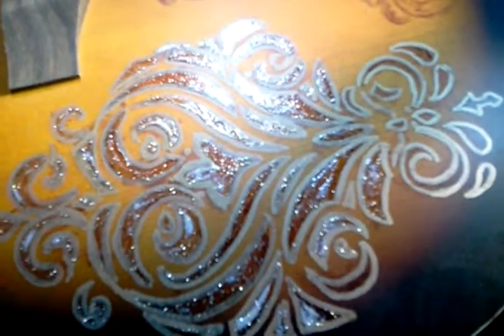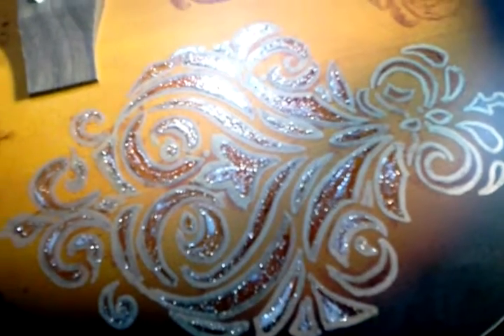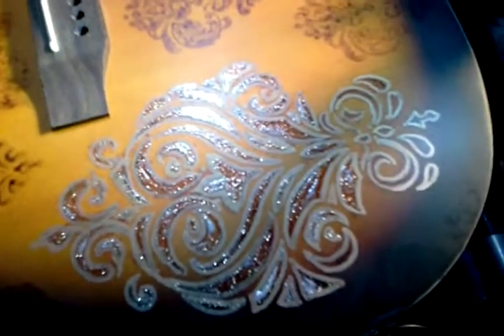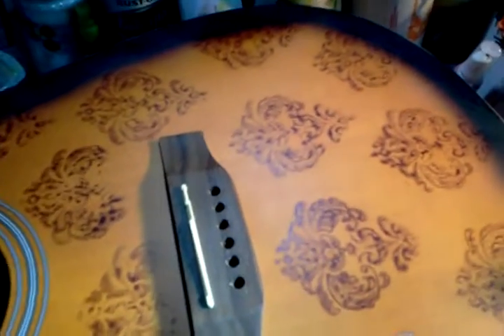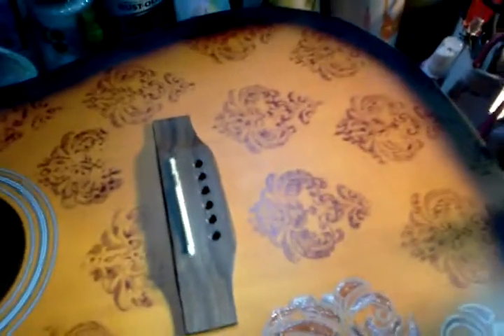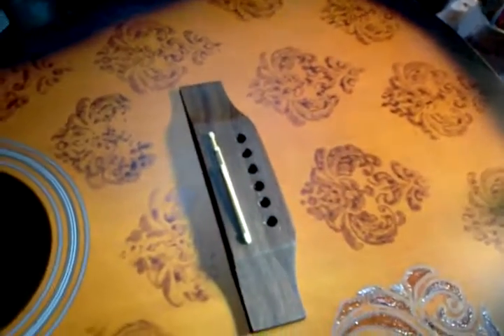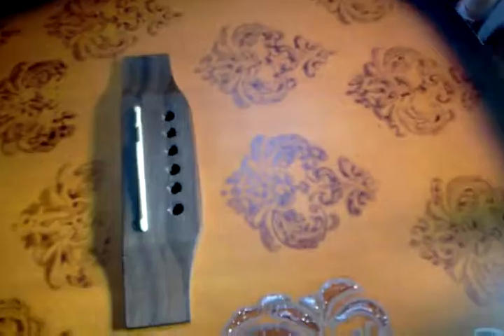When it dries it will actually look very sparkly in the sun — today is kind of gloomy so there's not much sun, I'm using my shop lights. To get this interesting effect — my mother said it looks kind of like wallpaper — this has got a damask theme to it. I took a damask stamp made of rubber, put glaze on it, and just stamped it on.